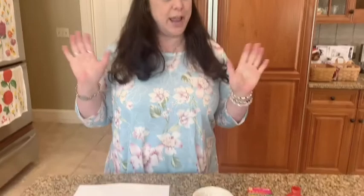These are the things you'll need: your hands, some paint, some crayons, maybe a sponge, and a paintbrush.